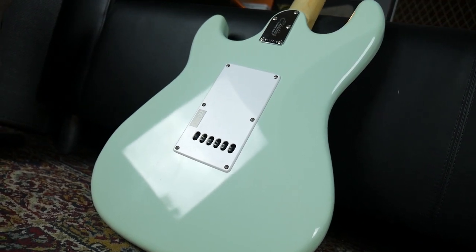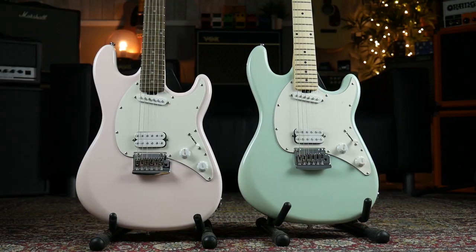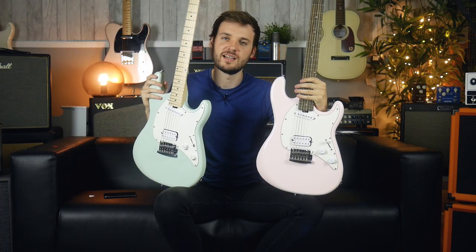The guitar comes in two colours: Mint Green and Shell Pink. The Shell Pink version has all the same spec but it comes with a Laurel fretboard. So let's have a listen to how it sounds with a little bit of light drive.